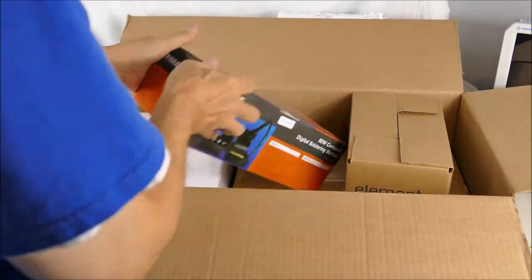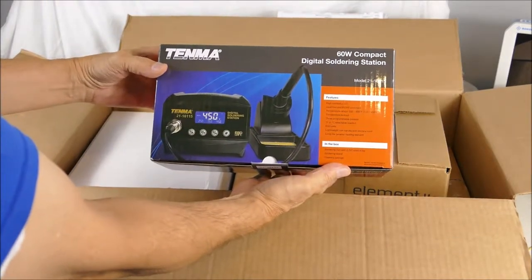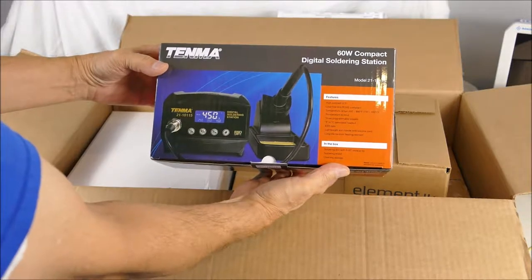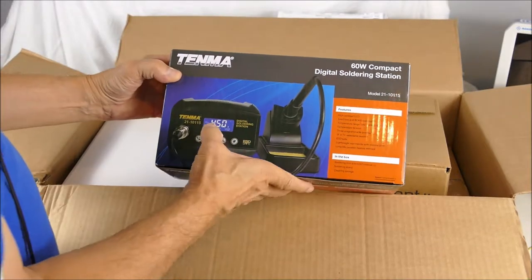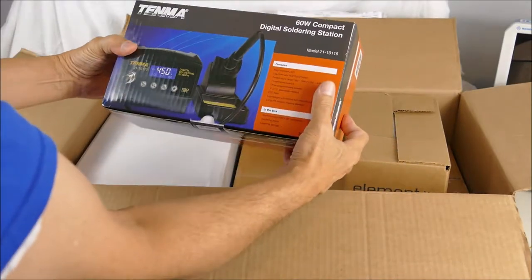Lots of boxes. Okay, here's a soldering iron — wow, this is nice. It'll be my first soldering iron with a digital temperature display. A Tenma.